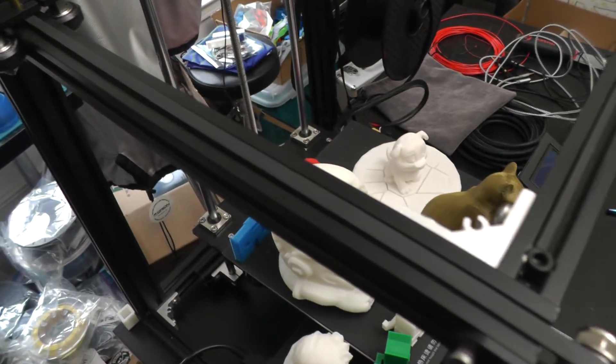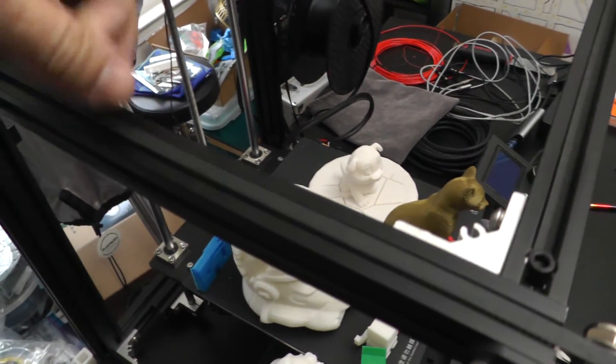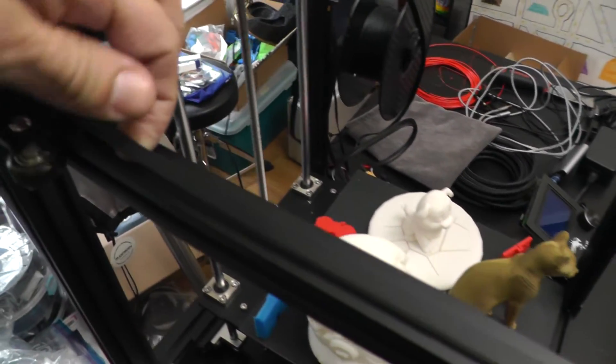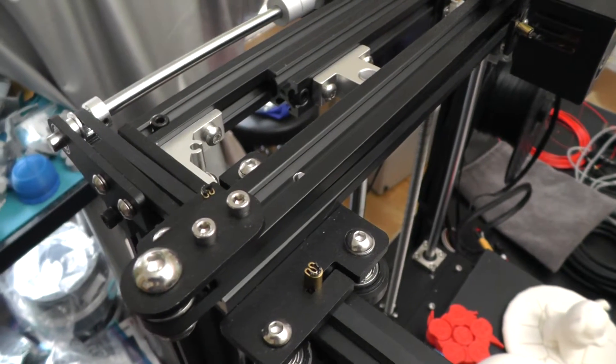The movement is extremely smooth to the point that the build plate usually just falls due to gravity once the stepper has been disengaged, such as at the end of printing. During my test prints, I experienced zero skipping or uneven movements. Nothing appears to be underpowered or misaligned. My only complaint about the construction is that the belts seem loose compared to how I normally tension them on my other printers. Unfortunately, there's no way to tension them with the included hardware due to the fact they're crimped in place. I haven't noticed any printing artifact that can be attributed to loose belts, so there may not be a functional problem here.